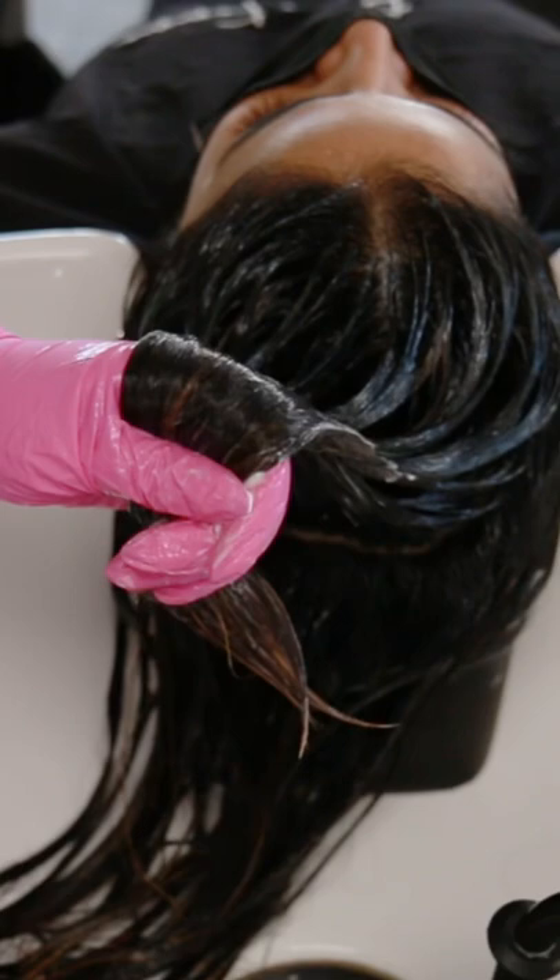I gave her a final glaze using demi-permanent 6GG and 7B at a one to two mixing ratio with nine volume developer, and then I processed her for only 15 minutes right at the shampoo bowl.